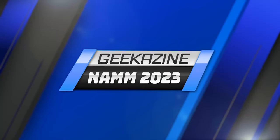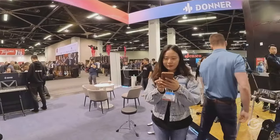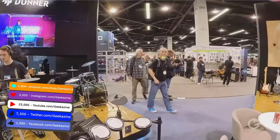Hey everybody, Jeffrey Powers here, Geekazine.com. We're at NAMM 2023 and we're at the Donner booth — people playing drums, people playing keyboards, people playing guitars because that's what they got here. We have Jake here from Donner. How you doing Jake? I'm good, it's great to be here with you Jeffrey.